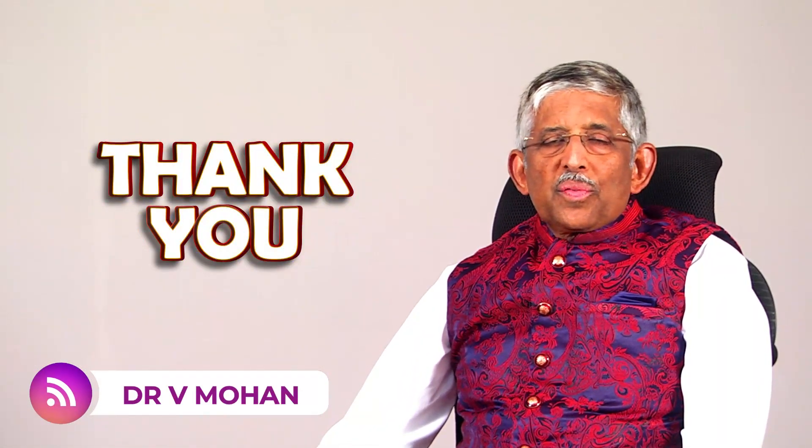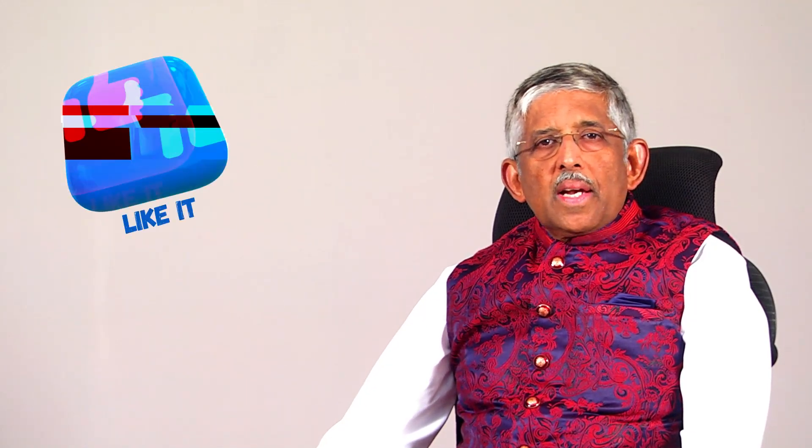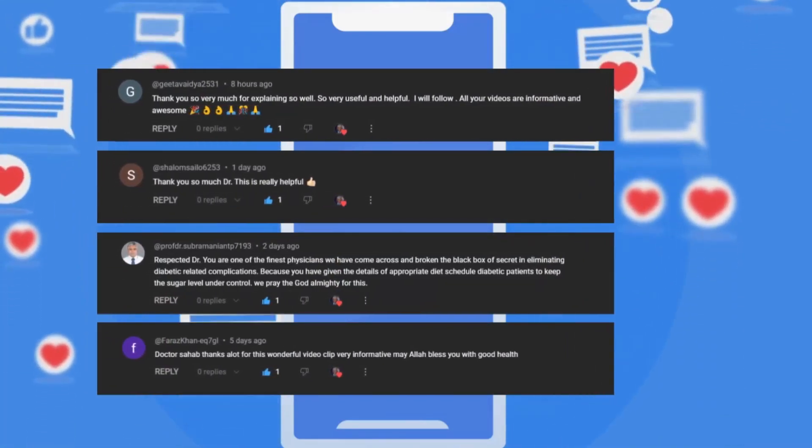Dear friends, first of all I want to thank you for your extensive feedback on my various videos. I'm so happy to see how many people like it, share it, and also give their valuable comments.